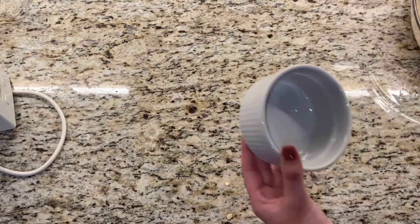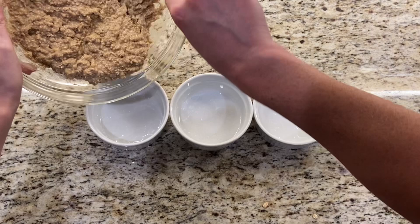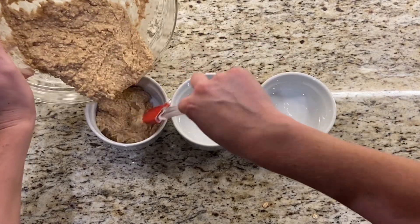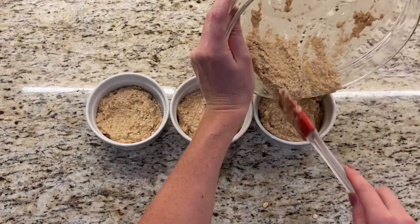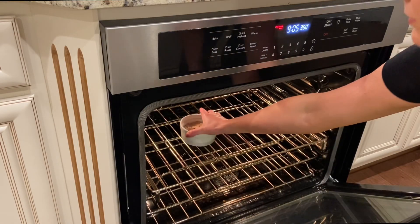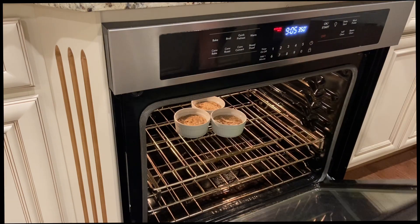Grease your pan with coconut oil, butter, or whatever oil you'd like. I'm using three four-inch ramekins so I could create a tiered cake. Then bake in the oven at 350 degrees for about 12 to 15 minutes.